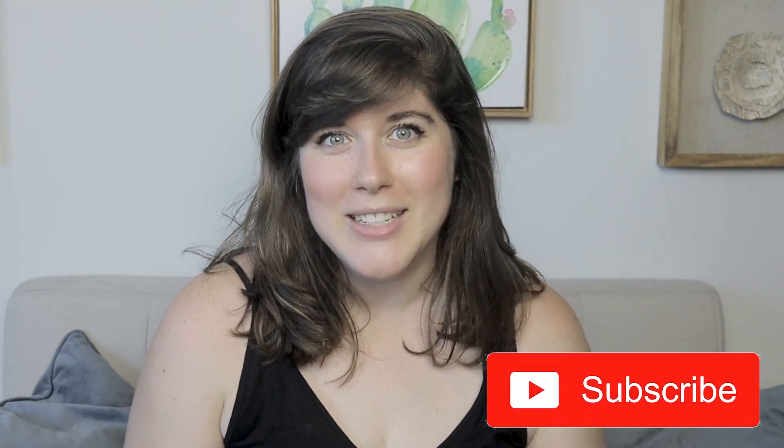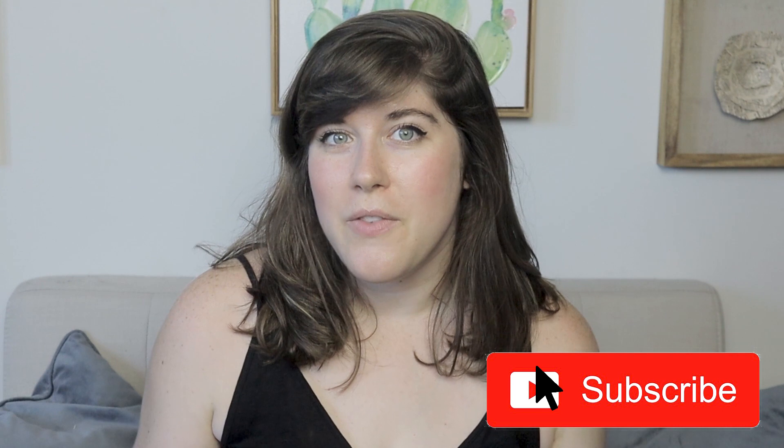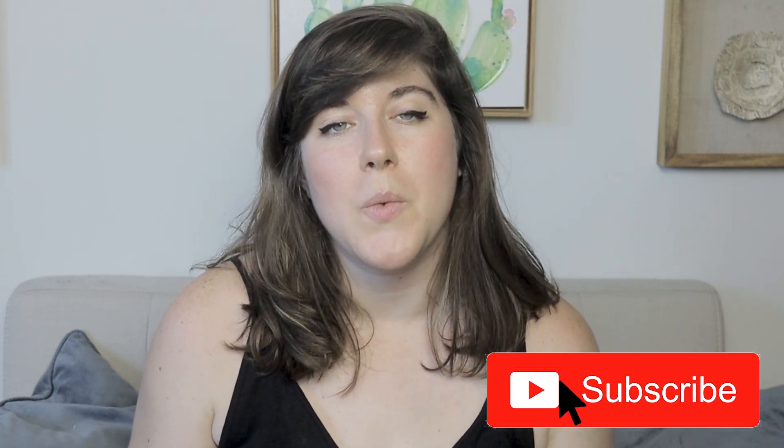If you haven't already, make sure to subscribe to my channel. That way you can always be notified when there's a new video that comes out, which is always on Sundays, but I've also been trying to get a second video up on Wednesdays as well and hopefully moving into more often as well.